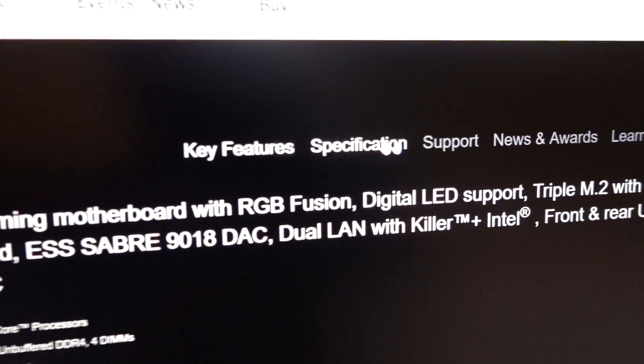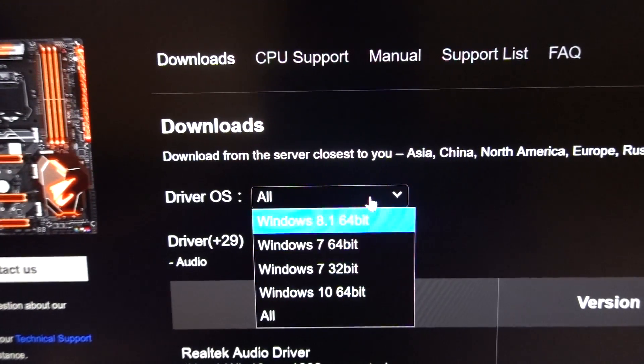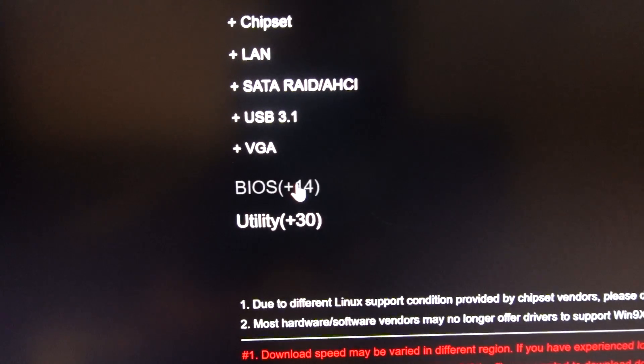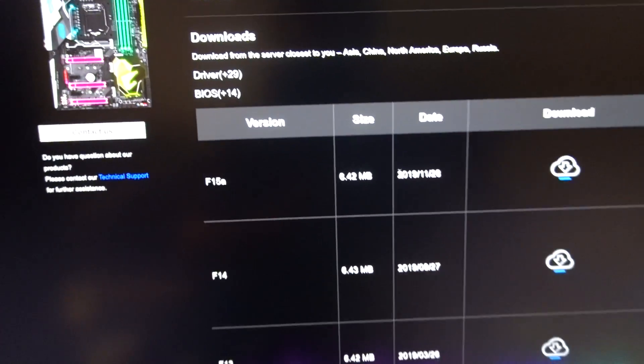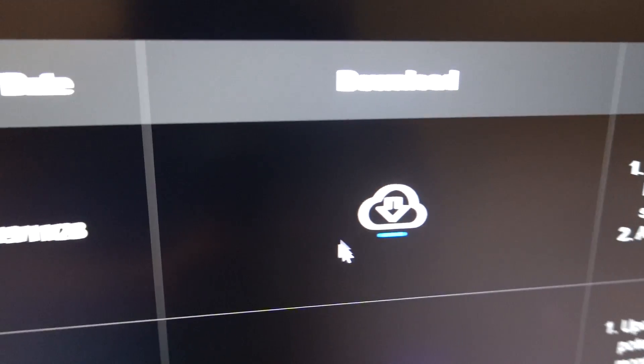Once you're there, you should see something like 'Support.' It's going to ask you for an operating system — we're on Windows 10. Then you just look for the BIOS section. Usually it'll have a bunch of different versions — you want the latest version, which for our board is F15A. So we're going to download that.